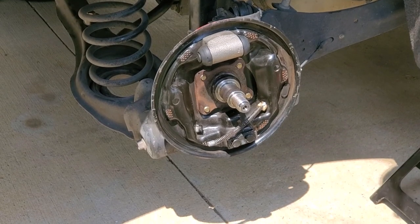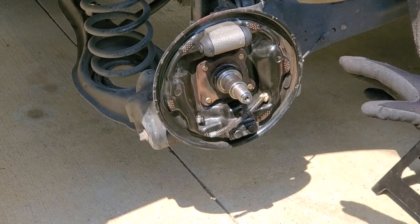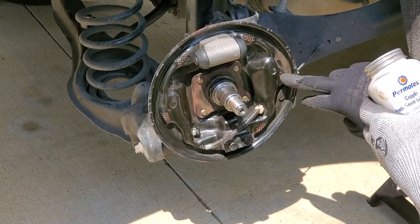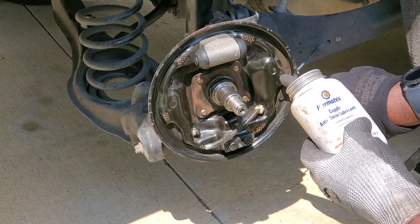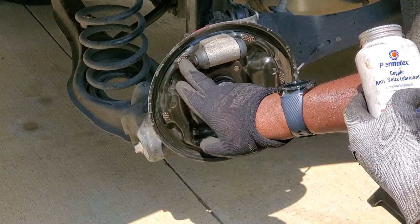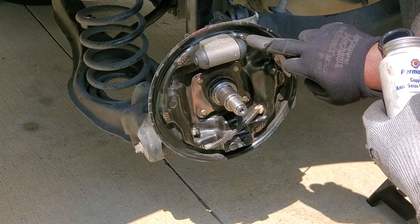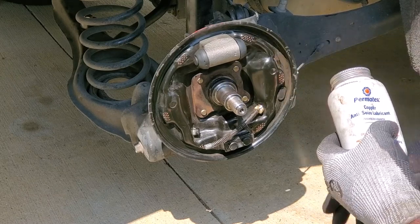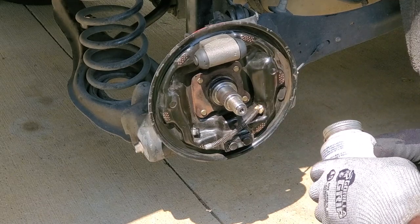I took all the brake hardware off. I'm going to apply this copper NEC lubricant to each of the spots where the brake shoes are going to fit, slide on, or move on. Then I'm going to put everything back together and see what happens.